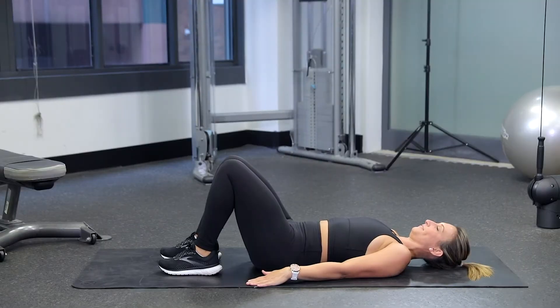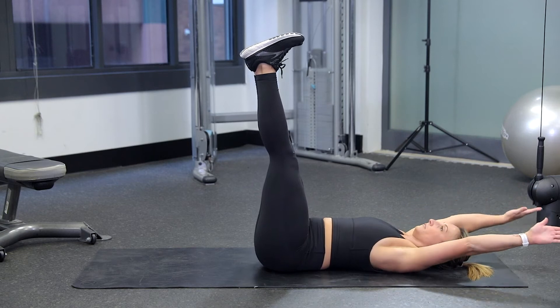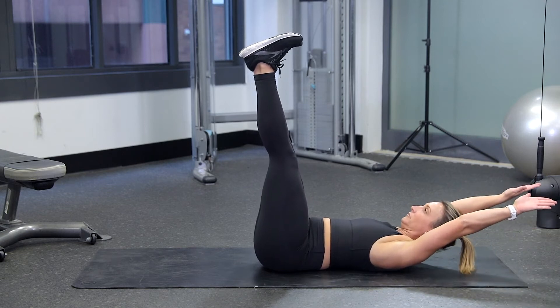Lie down on your back, pull your belly button into your spine, bring your legs up towards the ceiling, pulling your toes back down towards you. Place your arms above your head next to your ears.